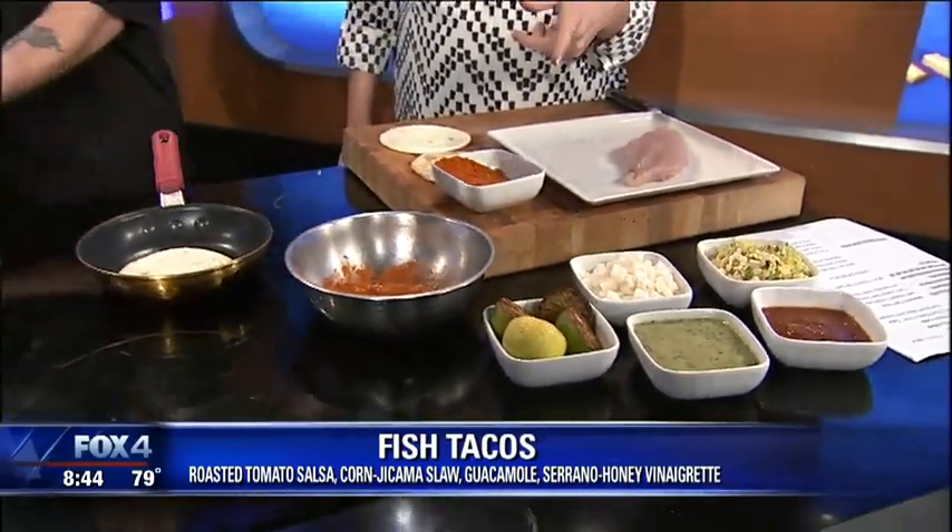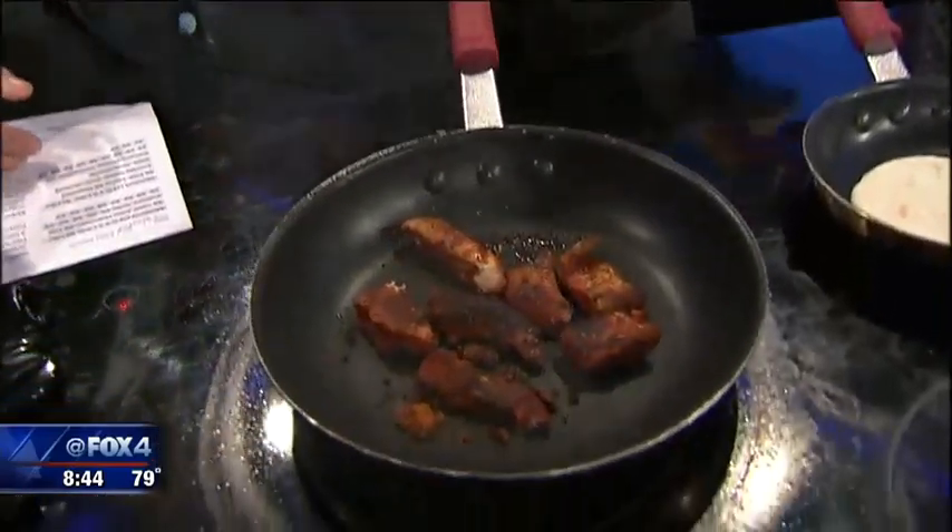What does the charred lime do? Charred lime is great just for garnish, just to squeeze it right on. When you char it, it brings out the flavor in the lime. Oh, so it's a lot more citrus. I didn't know that. Okay, I'm about to try that out.